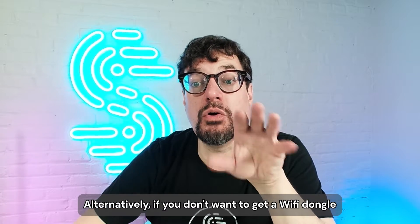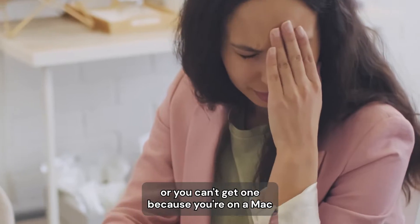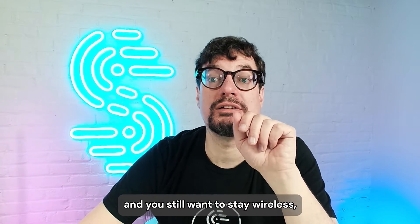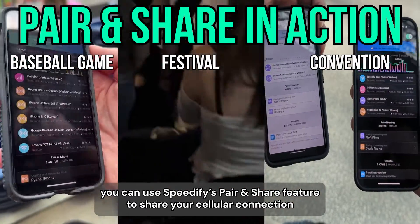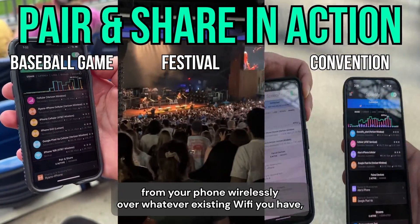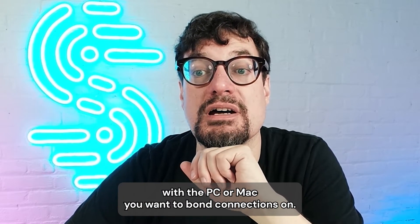Alternatively, if you don't want to get a Wi-Fi dongle, or you can't get one because you're on a Mac and your computer doesn't support it, and you still want to stay wireless, you can use Speedify's Pair and Share feature to share your cellular connection from your phone wirelessly over whatever existing Wi-Fi you have with the PC or Mac you want to bond connections on.